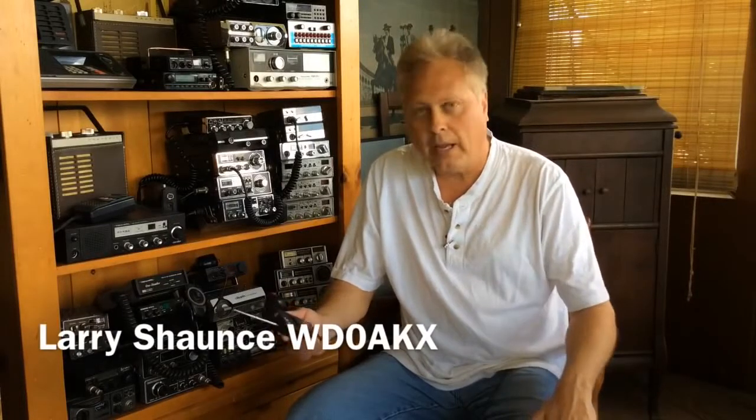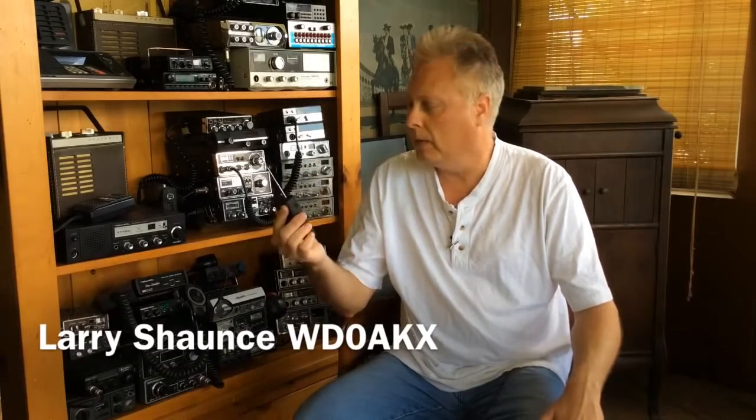Hi, Larry, WD0AKX. I picked up a handy device here a while back on eBay. It's a YB562. It's a frequency counter, but not only that — what I got it for — it's a tone decoder, a CTCSS and DCS tone decoder.